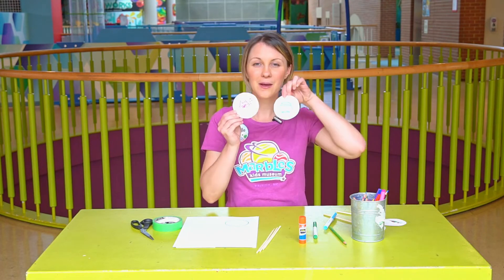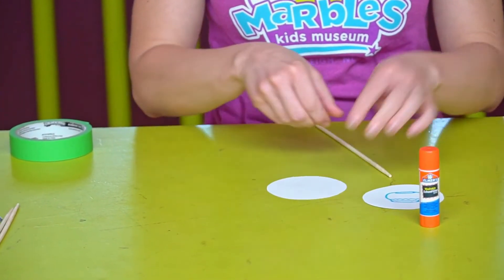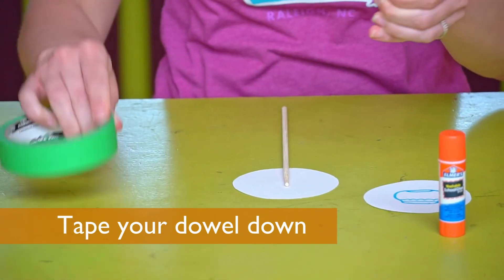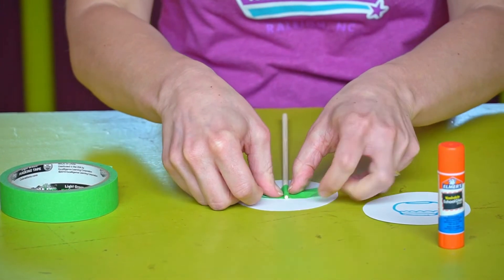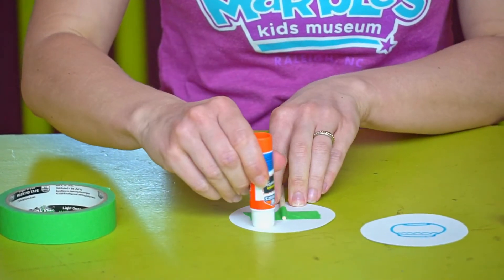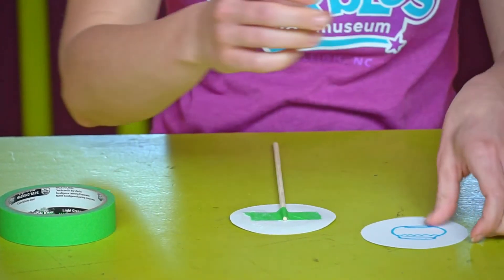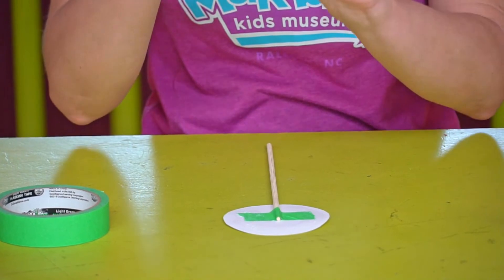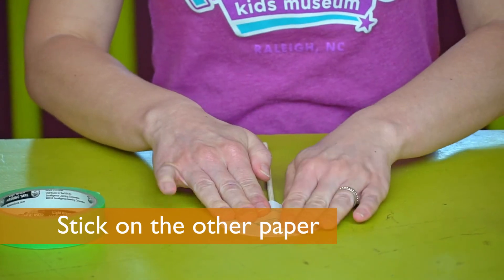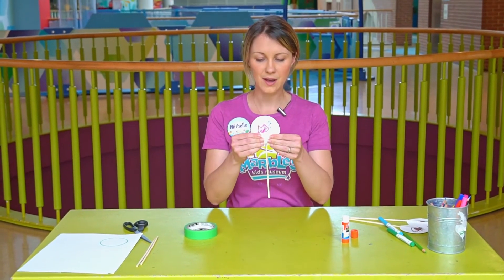Now I have my two pictures and I'm going to attach them to my dowel. First I'm going to flip it over and place my dowel just down the center. Take a piece of tape to secure it in place. Next, use a glue stick and put it around the paper on the back of the picture. Now take my other one, make sure it's lined up in the same direction, and press it flat. Now it's attached.